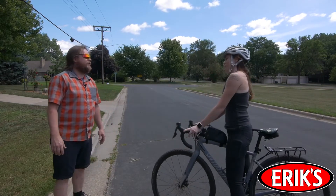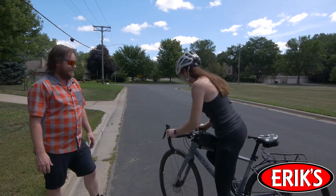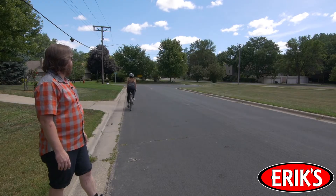All right Rachel, now that your disc brakes are bedded in, it's time to go for a ride. Yeah!